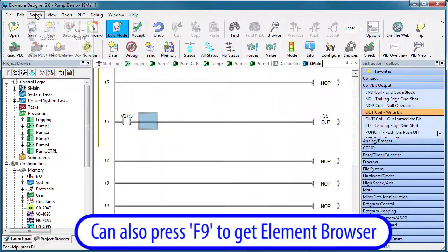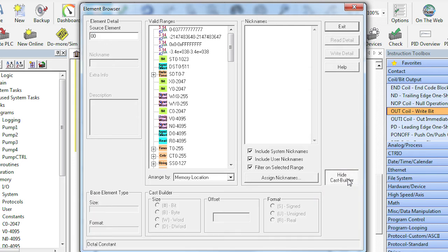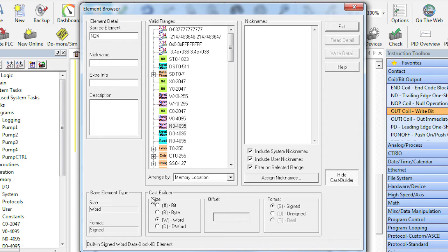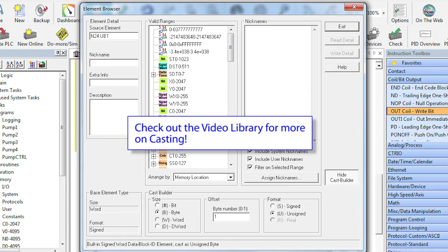And check this out. In the element browser, this little button down here is awesome. Suppose I want to take a vmemory element and pull one bit out of it – it shows me the exact format I need to use. How about taking a signed word and pulling out a byte? The upper byte and we want it unsigned – and there's the exact format I need. So when in doubt, use the Cast Builder – it's quick and easy. And once you get the hang of it, casting will quickly become one of your favorite programming tools.